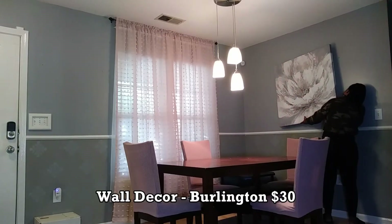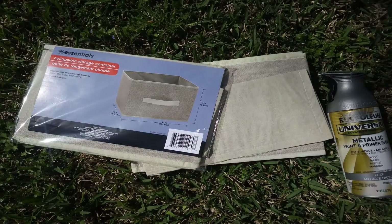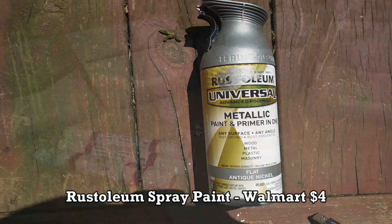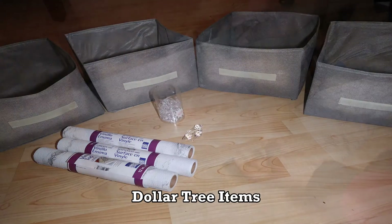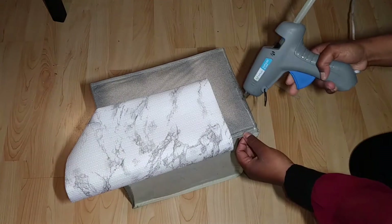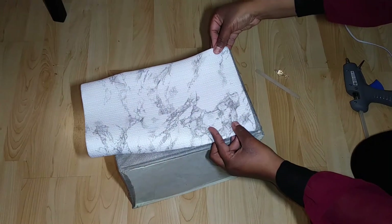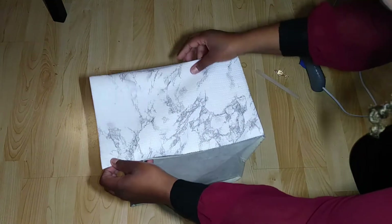This picture of a flower I got from Burlington for only $30, and I'm going to bring my mirror back into this room. I'm going to take these four storage bins from Dollar Tree, spray paint them silver, and cover the front with some marble vinyl also from Dollar Tree. Then I'm going to glue on these fake diamond pieces as little handles. Ultimately, I'm going to use these four storage bins for guests to take their shoes off and store them when they come in.